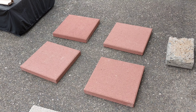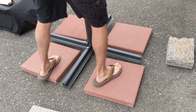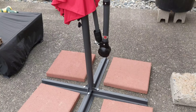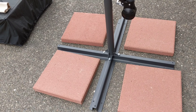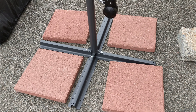Today I'm going to show you how I put weight on my outdoor umbrella to secure it. These are just pavers I got from Home Depot. They're super easy to use and they're 38 pounds each. The recommended weight is 105 pounds, so we're over the weight limit for securing it.